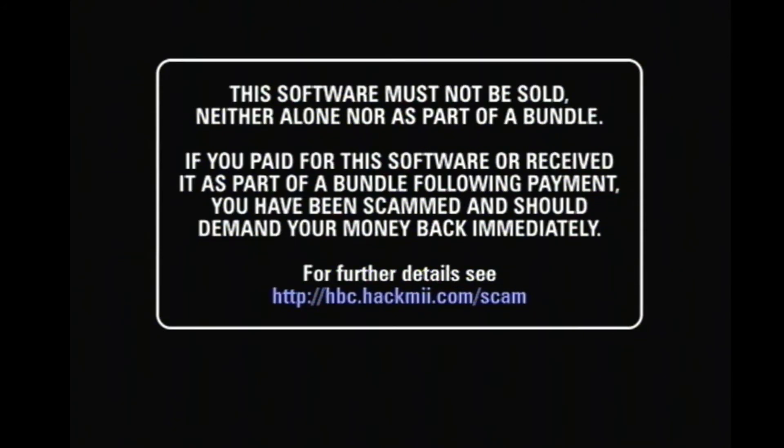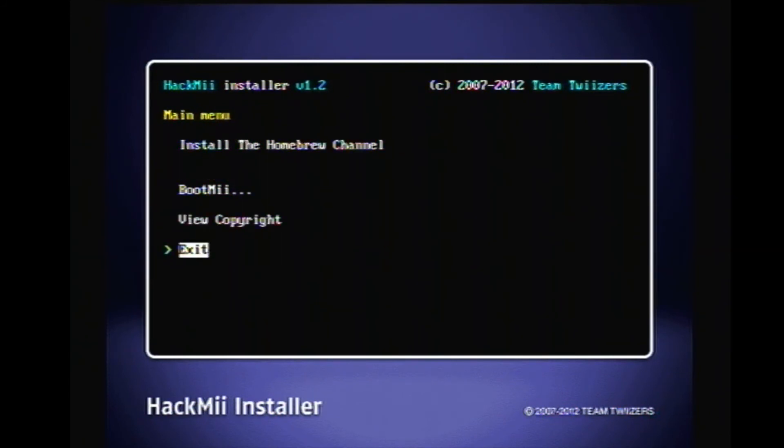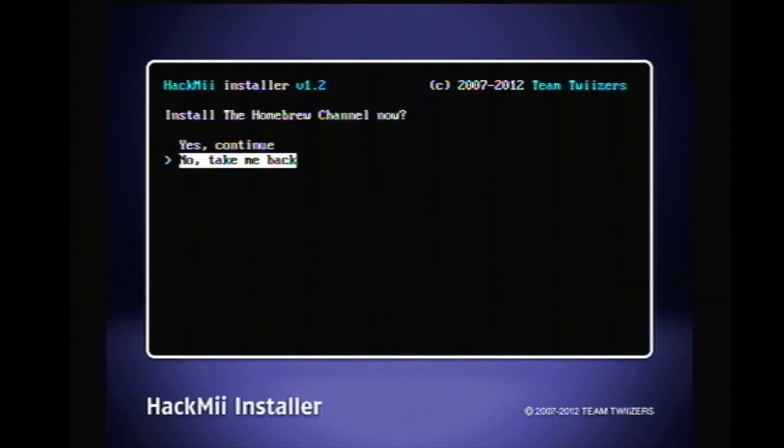It prompts you to hit one. Hit one. Now it's telling us we can install the Homebrew Channel, and BootMii can be installed as a first-boot option — meaning when you turn your Wii on it will boot directly into BootMii. If you don't want that you can install it as an IOS and run it from the Homebrew Channel. Let's go ahead and install the Homebrew Channel. Yes.